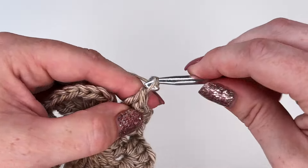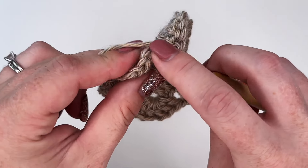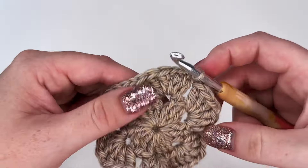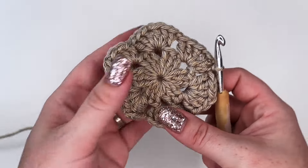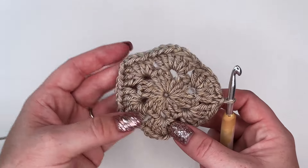To end off we're going to chain one and then place a slip stitch in that top stitch to end off that round. This is what we're looking like so far after two rounds of our hexagon.